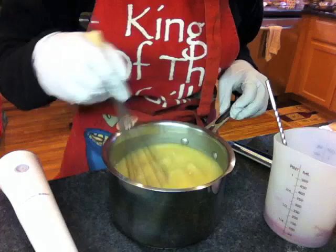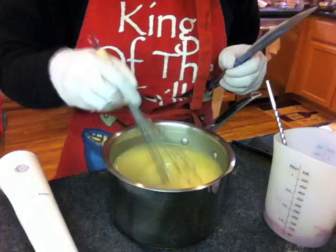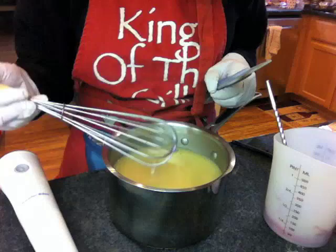I used a stick blender to slightly emulsify, then used a hand whisk to make sure it was already starting to trace, and then I mixed in the colors. I've done a two-color vertical mold swirl before — that means I pour two colors from two angles at the same time and fill the mold.